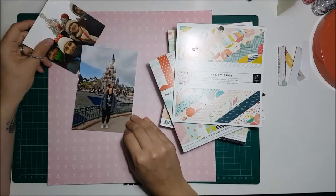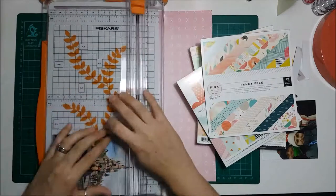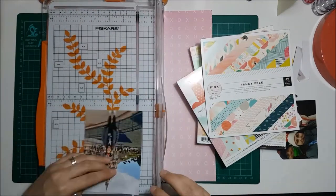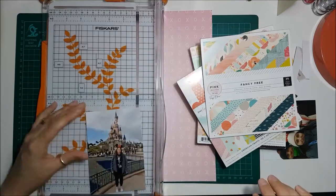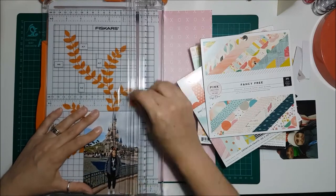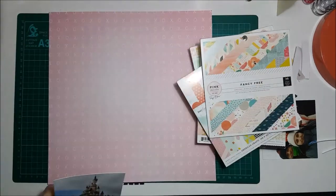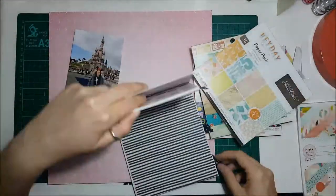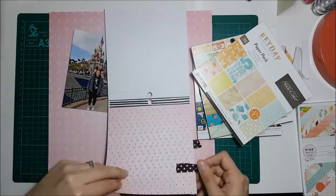Hello everyone, welcome to my July video. It's Georgia from Ramblings of Geo. This month's theme is 6x6 paper pads. As you can see I've got a stack of my pads there on the right. I decided to be a bit different this month and do a 12x12 layout instead of a smash book — just felt like doing something a little bit different.